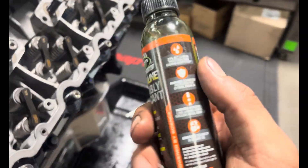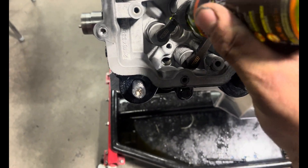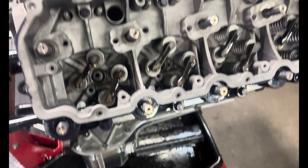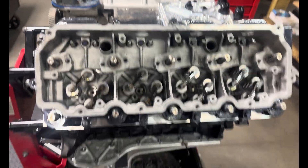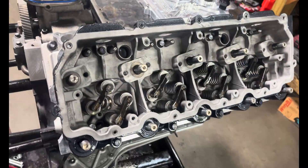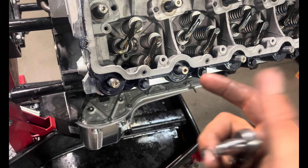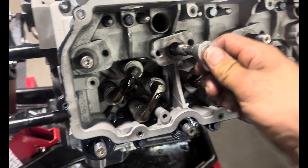Been using this Hot Shots assembly lube — it is very tacky. Throwing in some tech tips while putting this together. For studs, everybody's got a different way they do them. The way I like to do it: ARP lube on top, a little bit of clean engine oil on the block side of the stud, tighten them down and back them off half a turn.